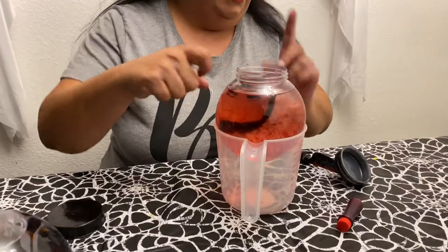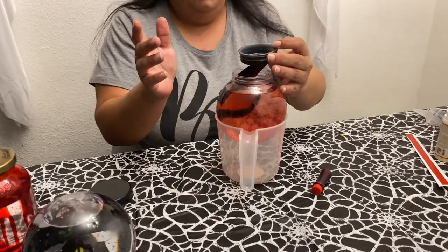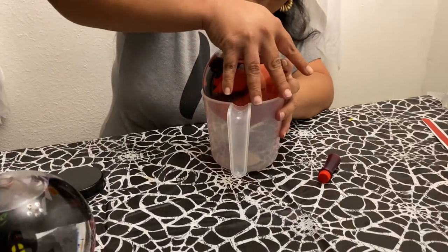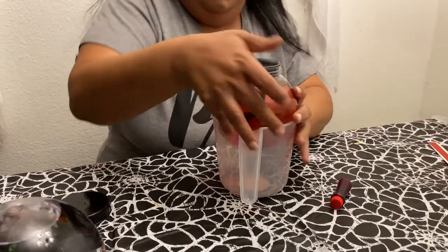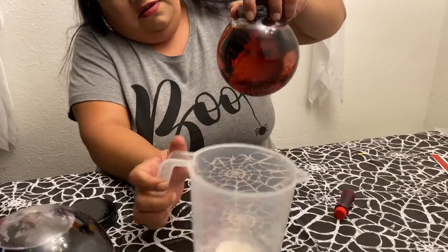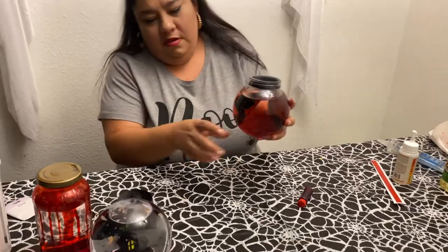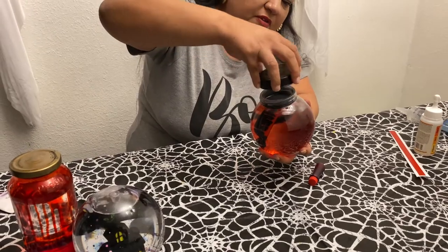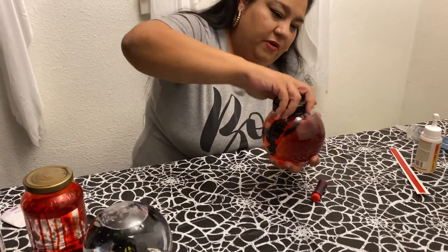Now that it's filled up about an inch, we're going to get our knife and put it in diagonally. I'm going to go ahead and put the lid on it because I'm going to tip it over — I'm going to see how it looks before I seal it. I want to make sure everything's right before I seal it.